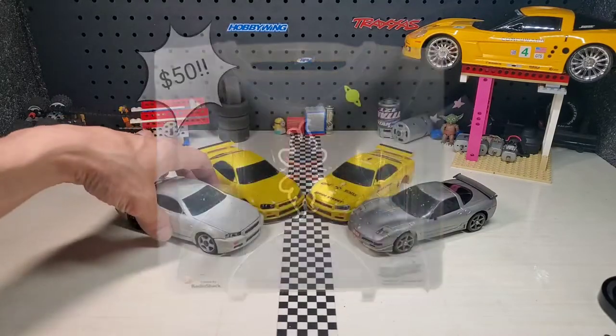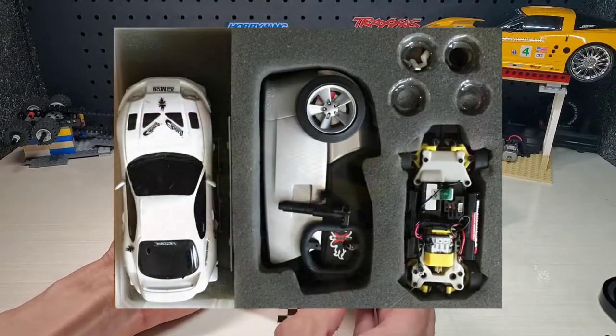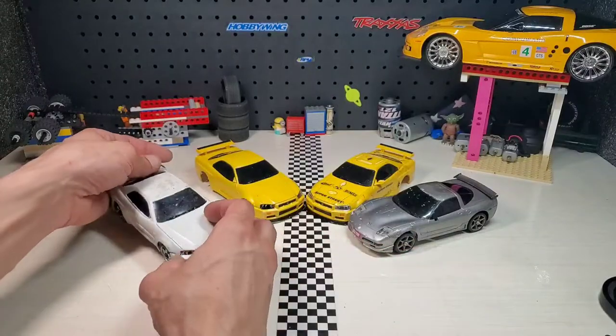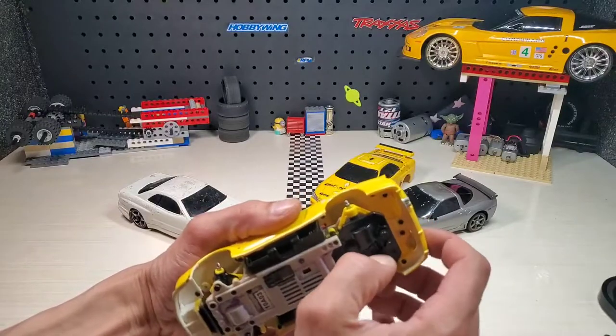For its time, in 2003, they could do a lot — just as much as a hobby-grade vehicle. I'll show you a stock one, but I'll still try to explain as much as I can.